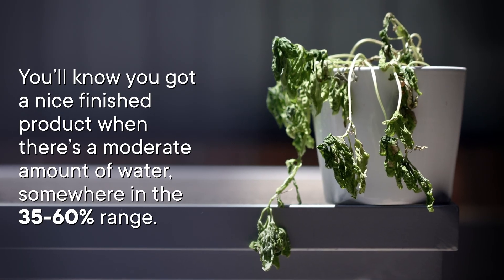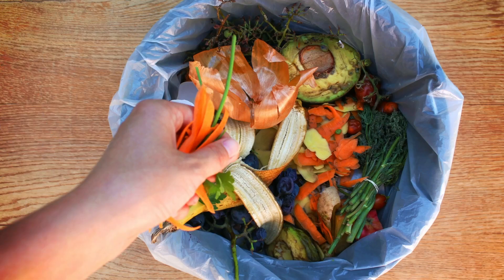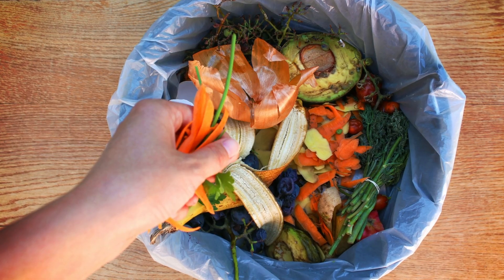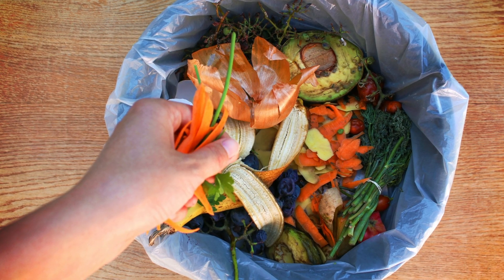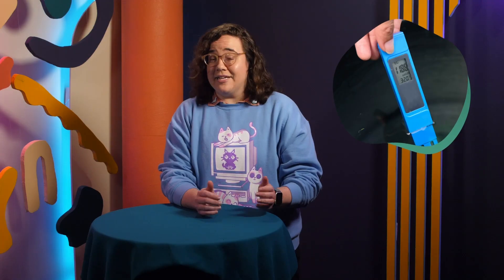You'll know you've got a nice finished product when there's a moderate amount of water, somewhere in the 35 to 60 percent range. And in terms of salt, we're not talking about fancy pink Himalayan salt — we're talking about electrolytes. Fruits and veggies have electrolytes like potassium in them, so when you're adding them to your pile, you're giving your microbes a little salty treat. Since you don't want your final product to be too salty, you can measure the salt content by testing its electrical conductivity. This measure will also be affected by how moist the mixture is, but you'll get a general idea of the amount of electrolytes in there. And if it's too salty, don't worry — the microbes will eat that extra salt over time.